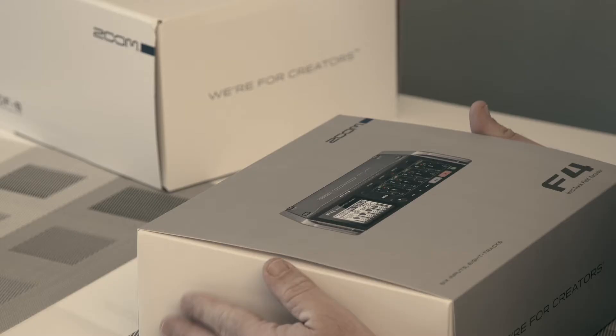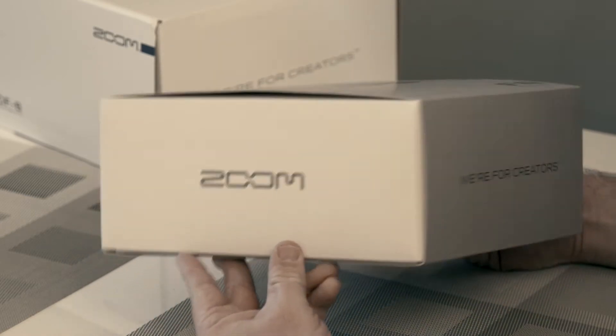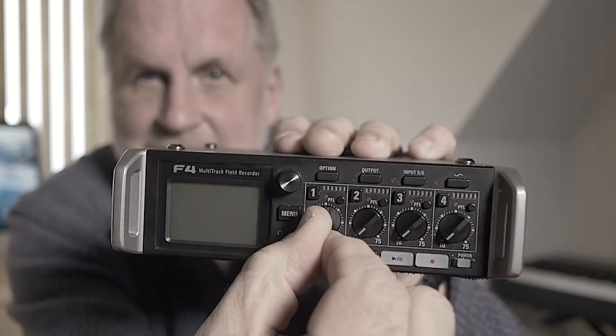I did a video earlier about the Zoom F4, the four-channel audio mixer, and I still think that's probably the ideal mixer for a cameraman who has to work on his own without a sound recordist. But there are lots of times when even carrying a mixer around is too much. One solution is to just use a radio mic and link straight back to the camera, but I'm really not a fan of radio mics.